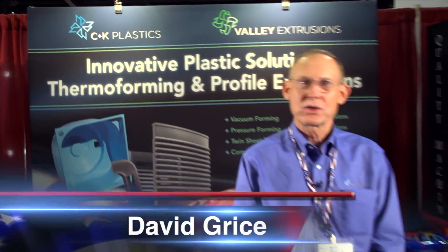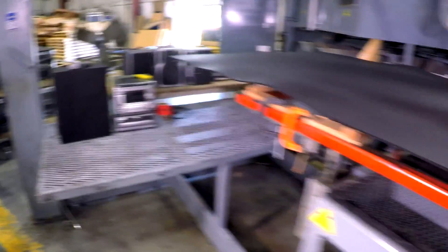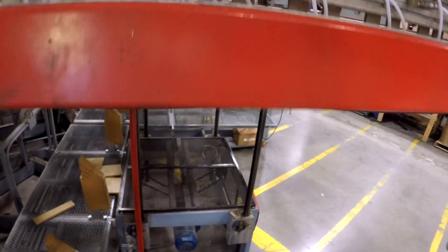Hi, I'm David Grice and I'm with CNK Plastics. We offer innovative plastic solutions. We're heavy gauge thermoformers. We make custom thermoform parts out of single sheets of plastic.